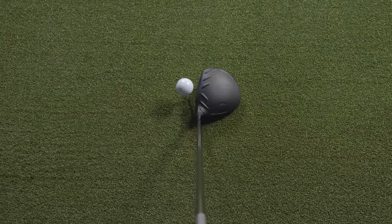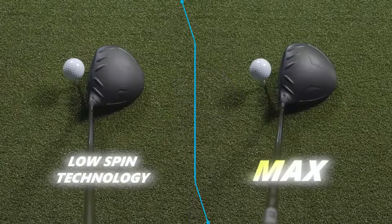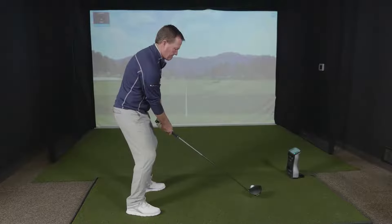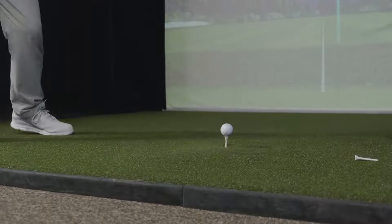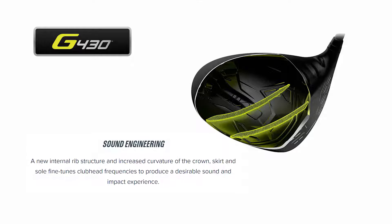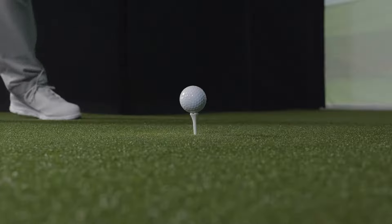At address, the G430 LST looks very clean. It's a slightly smaller tour-style head than the Max — not quite as deep from the face to the heel of the club. It looks a little bit cleaner, but with a traditional PING look. You can see the addition of the carbon fly wrap on the top of the club, and PING has done some work internally with sound ribs to improve the feel and sound of the G430 models.